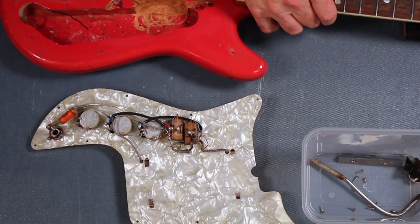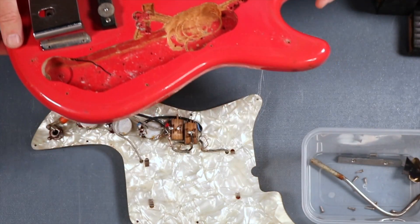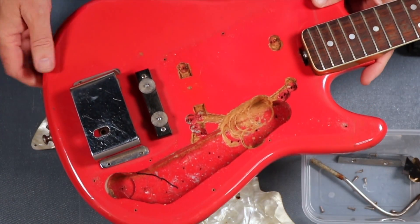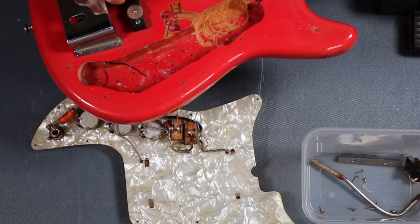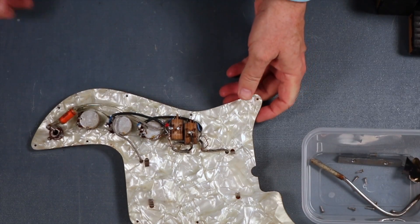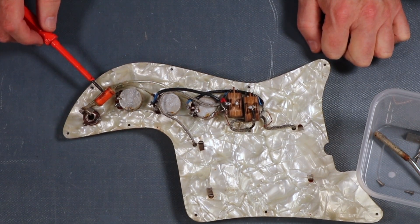That sort of answers why it wasn't making any sounds - we've only got the earth wire there. George has done some modifications here because he obviously must have changed pickups and things like that. We'll come back to the body later and have a closer look at the electrics. The size of that capacitor and the way it's wired is very different.